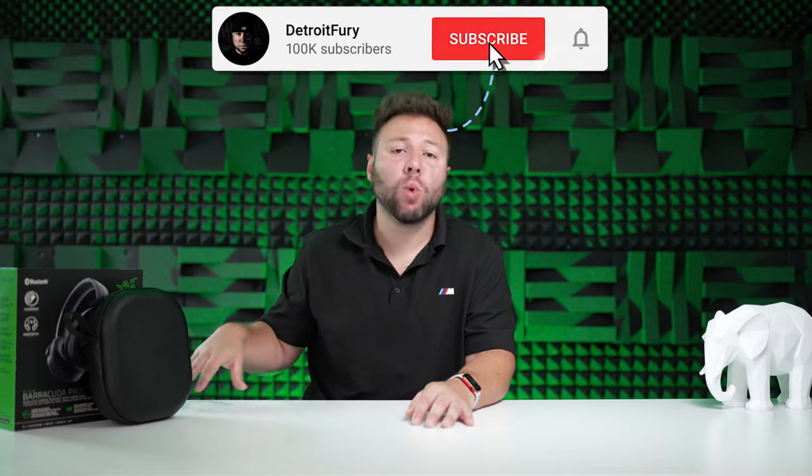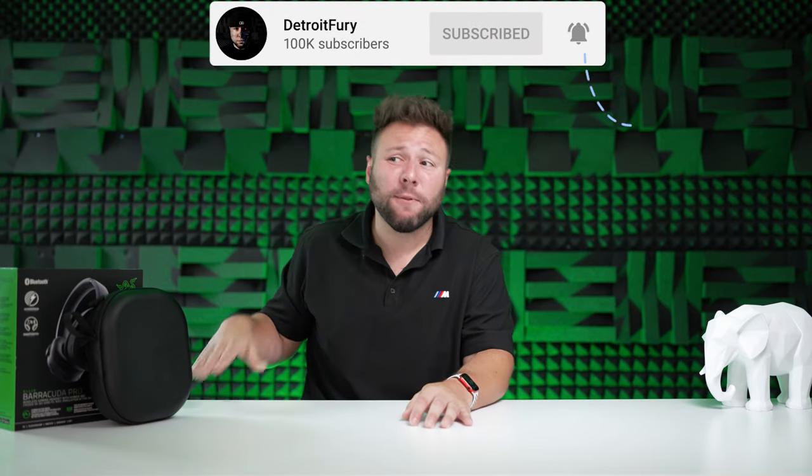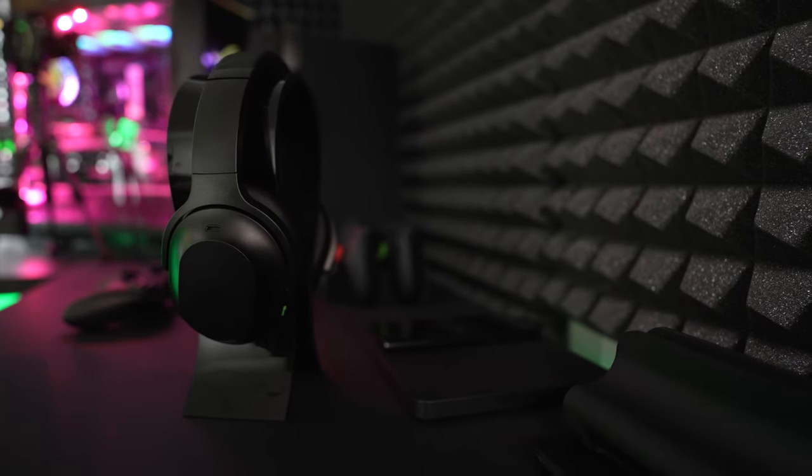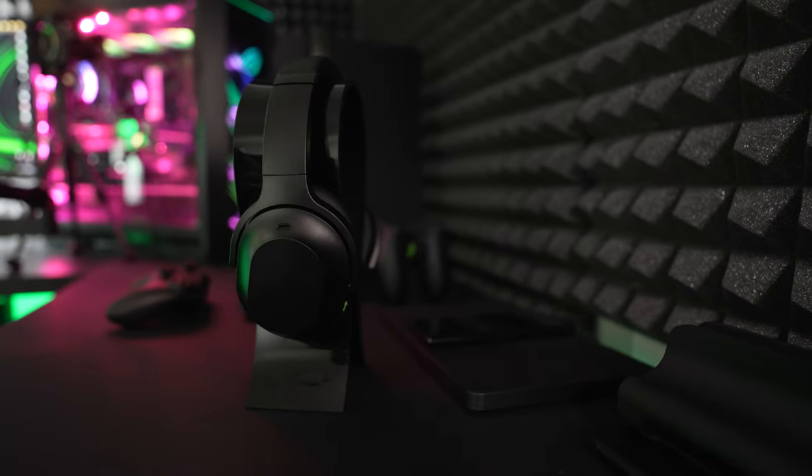My second drawback: there's no multiple device support. For $250, you can't use Bluetooth and the transmitter at the same time like you can with the Arctis Nova Pro Wireless — meaning you can't listen to music, make phone calls, and game simultaneously. That feels like something that should be standard on a premium gaming headset at this price point.